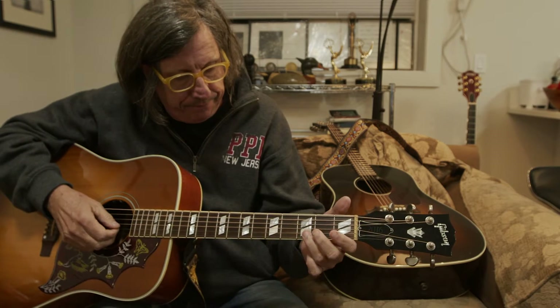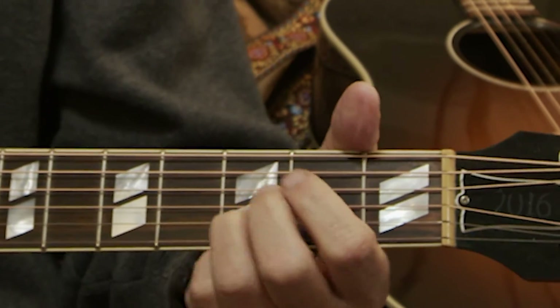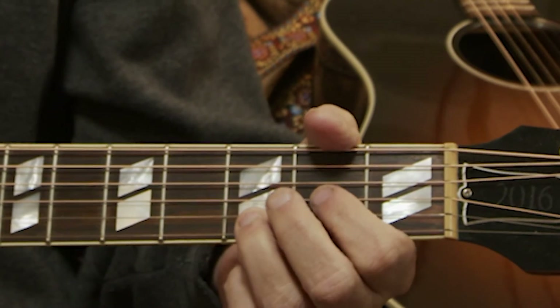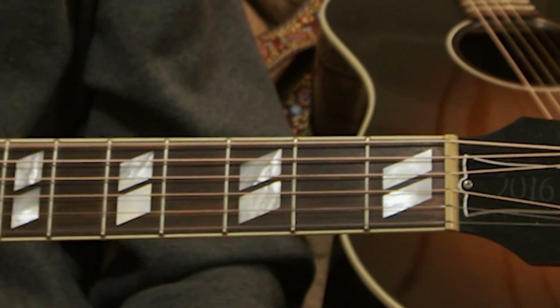So I'm going to take my ring finger, put it on the third fret on the second string, the B string — and that's a D note. And then I'm going to put my index finger on the A note on the second fret of the third G string. And I'm going to let this D ring and this D ring.